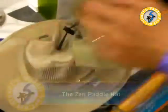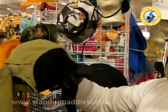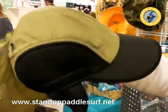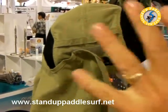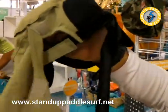Another variation is called the Zen Paddle Hat. It features a removable drape, UV mesh, and the neoprene brim. You can also put a daisy chain on the back so you can strap on a reflective light if you're out on the water at night or in low visibility conditions.